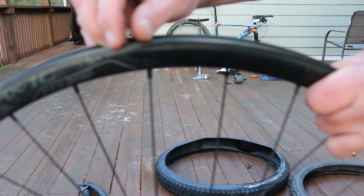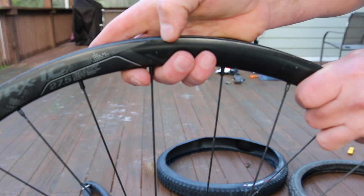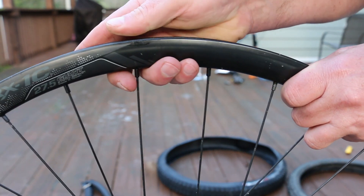I glued that back down, but you could actually peel it up — now you can't. But you can still see the little damage mark there.